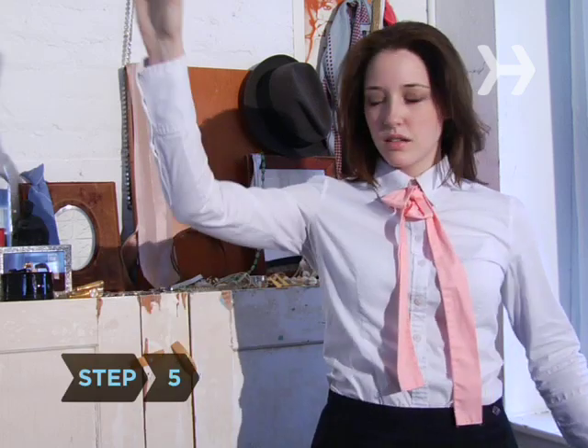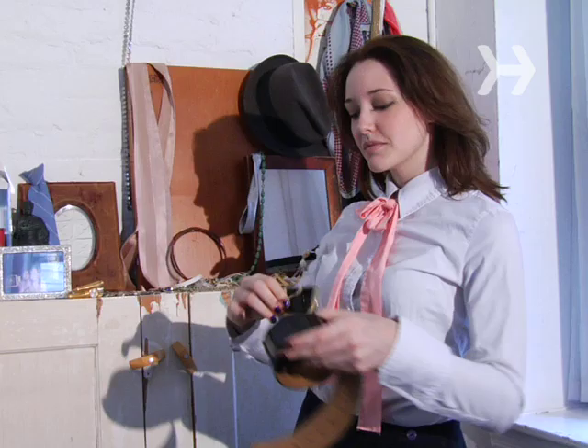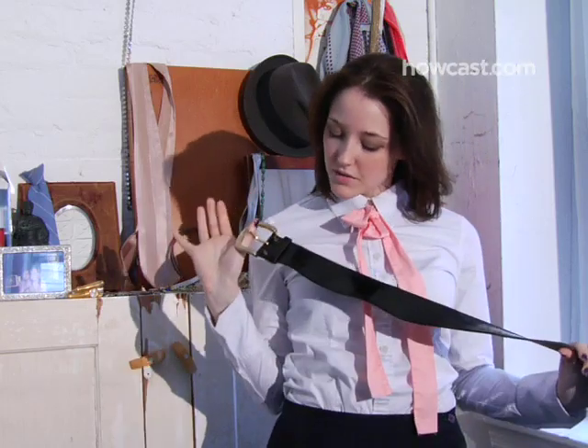Step 5. Forgo the standard black leather belt for something unique, like one with a vintage buckle, or use a scarf as a belt.